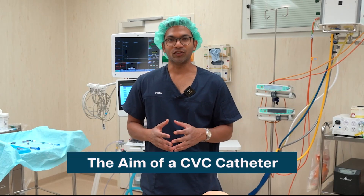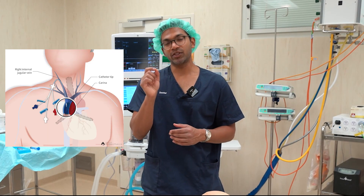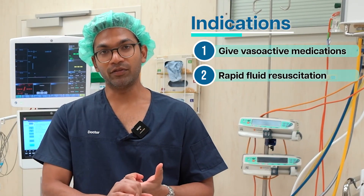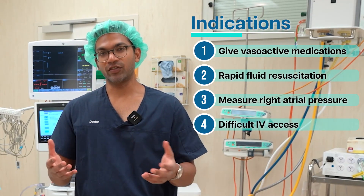So what is the aim of your central venous line? Essentially, if you think about the internal jugular or subclavian access routes, it means that your catheter tip is going to be right near the right atrium. There are a few reasons I might put a CVC in — for example, I might want to give vasopressors, I might want to give rapid fluid resuscitation, I might want to measure pressures, or I might just need intravenous access.